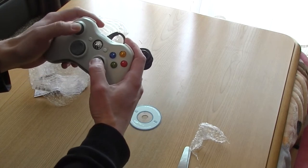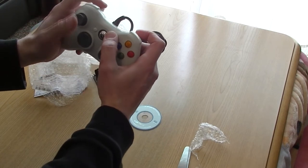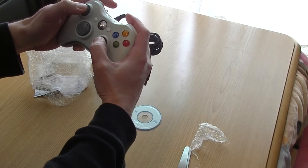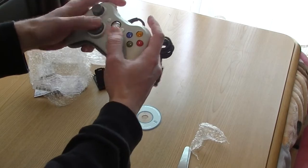The cable is about 2 meters long. The analog sticks feel pretty good. These triggers are a bit... I don't know. Sounds very clicky. Very clicky. The buttons don't feel premium.